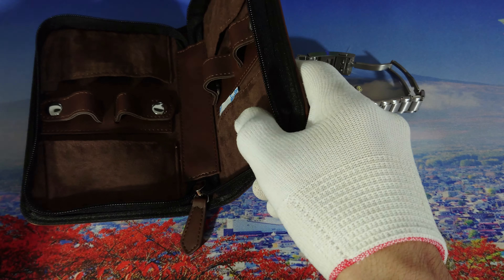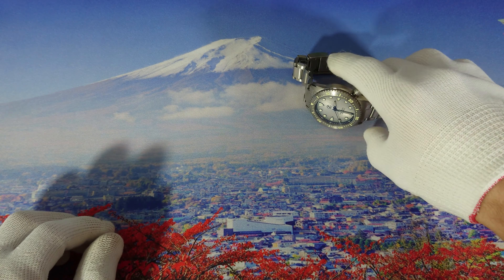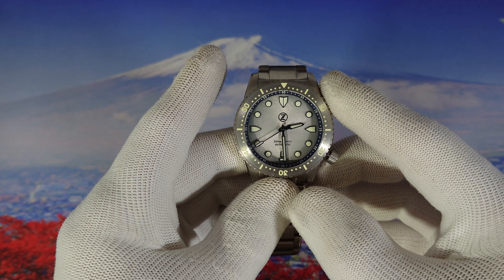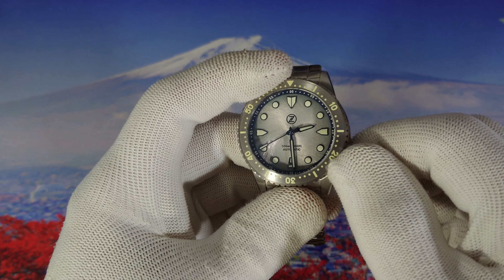Let's move the pouch aside. This is the Mako, the titanium version.